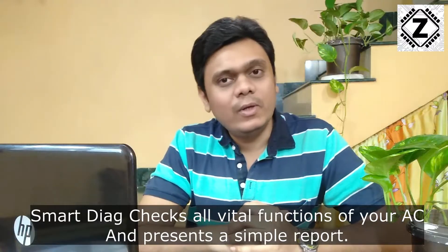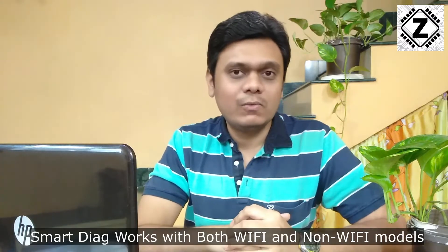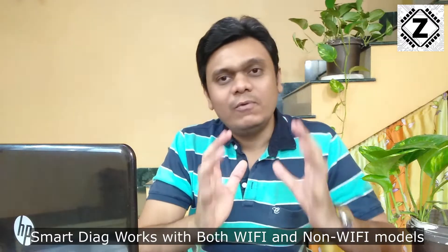LG has launched Smart Diagnosis with their latest dual inverter model of air conditioners. The model which I have is a non-Wi-Fi model, and yes, this function also works with non-Wi-Fi models. If you want to buy this kind of air conditioner or check the prices, make sure to use the affiliate links in the description below. So today we are going to take a live demo of this Smart Diagnosis feature and let's put an end to all of these deceitful practices.